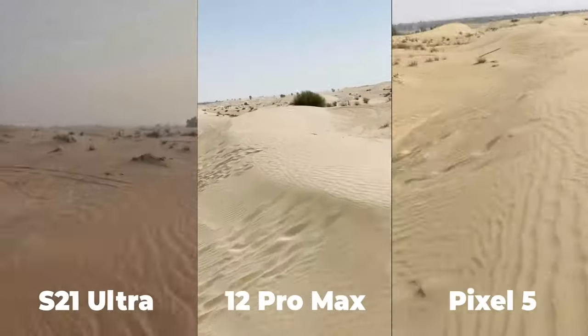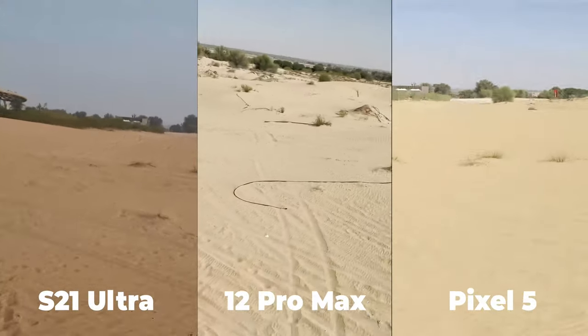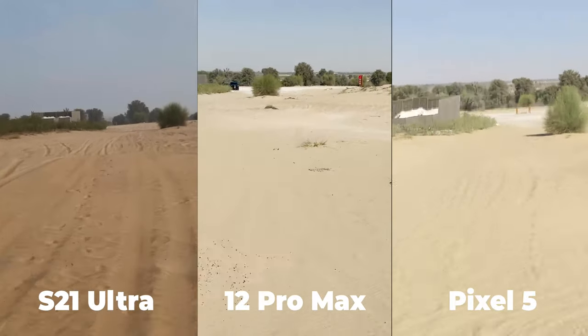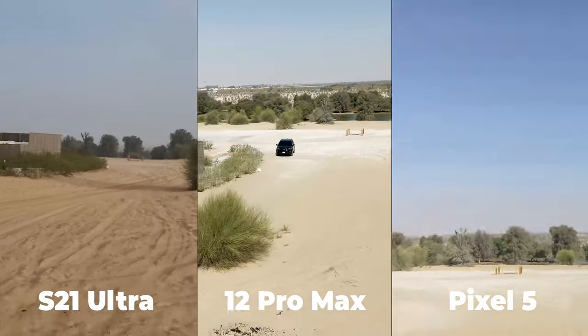Now let's put them side by side. This is another part of the video to make it clear which one is better. In this round the 12 Pro Max was the best, followed by the S21 Ultra, and the Pixel 5 was far behind producing unusable footage.